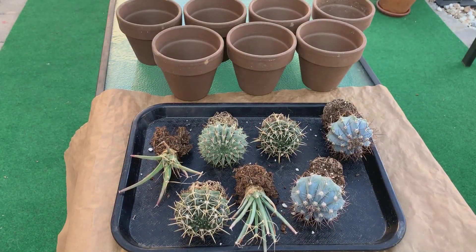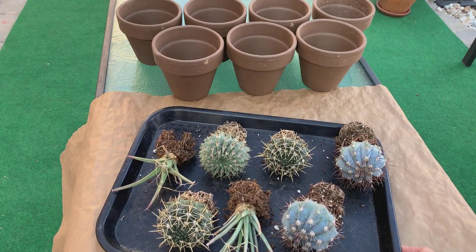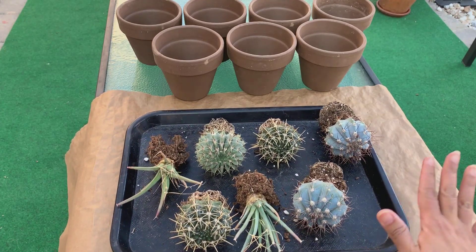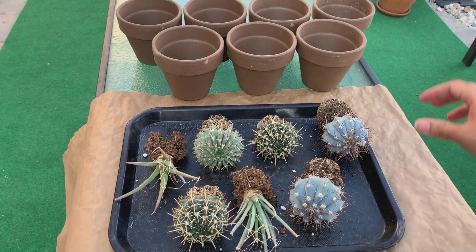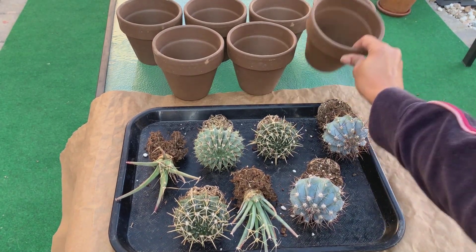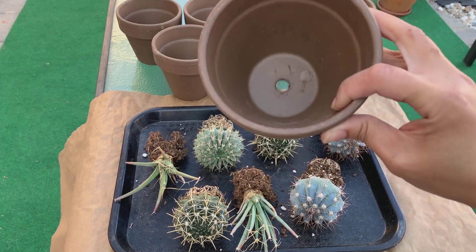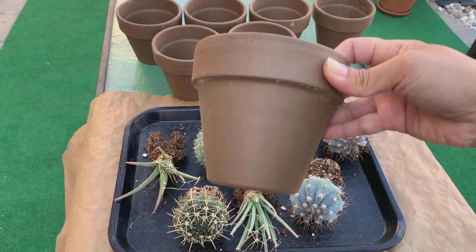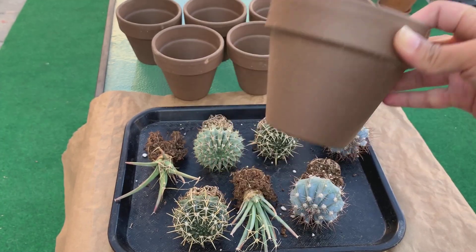It has been three days, so the cacti roots and soil are all dry now and I'm ready to pot them up. I'm going to use terracotta pots. If you've been watching my channel, you know I love terracotta pots because they are very porous, which helps prevent root rot.